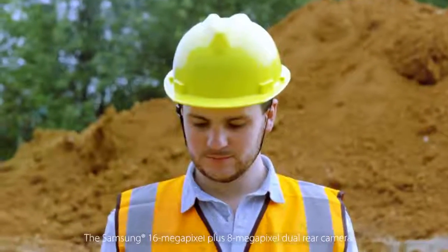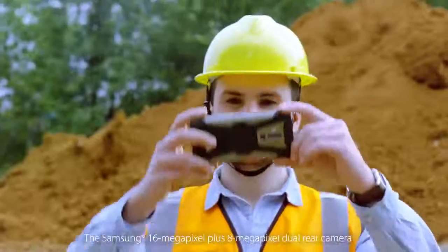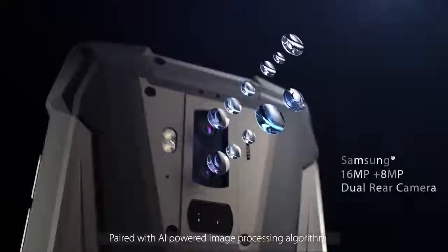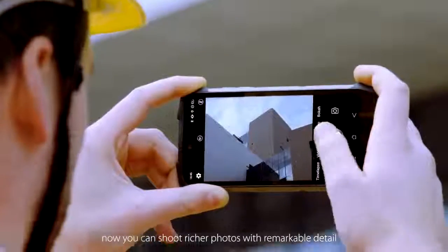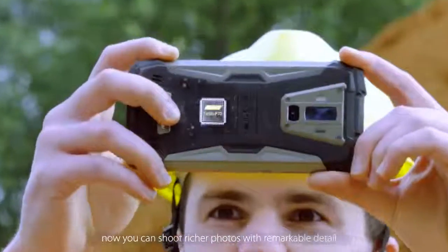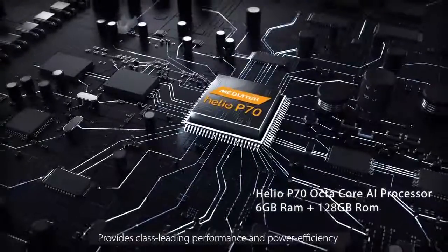The Samsung 16 megapixel plus 8 megapixel dual rear camera, paired with an AI-powered image processing algorithm, lets you shoot richer photos with remarkable detail. It adapts with the AI-master Helio P70 chipset, providing class-leading performance and power efficiency.